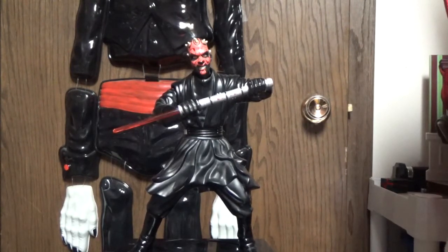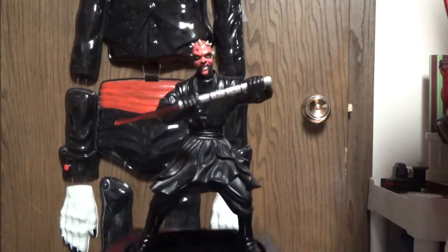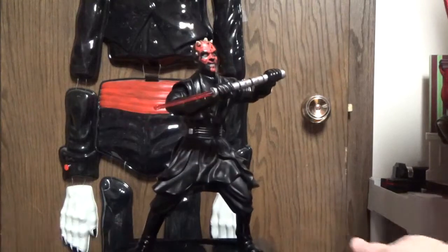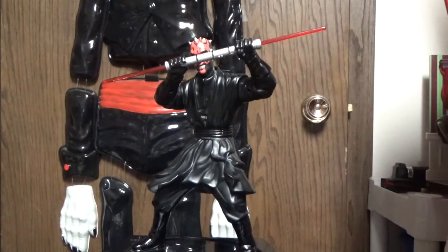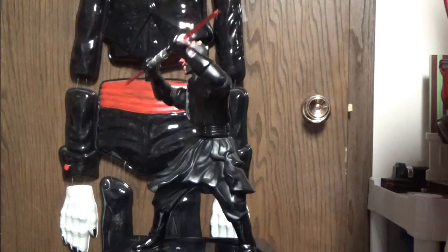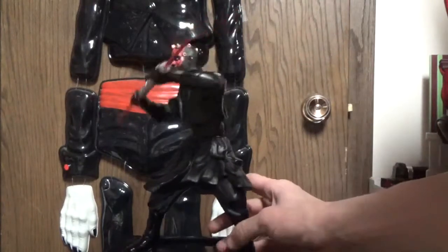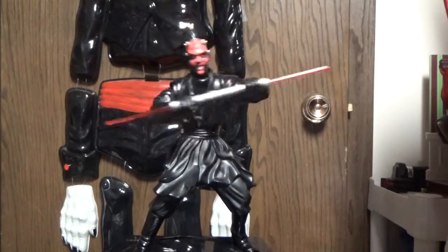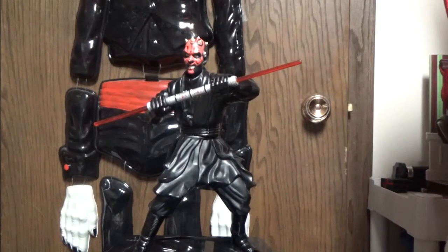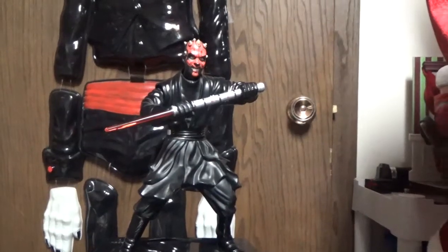I only got it for 15 bucks. It was stated to not work at all because there's a little bit of corrosion, but that's it. His base is not going to rotate — it's snapped right where it attaches. So this one's not going to rotate. It definitely needs more future work, and when it works better I'll make new videos of it.